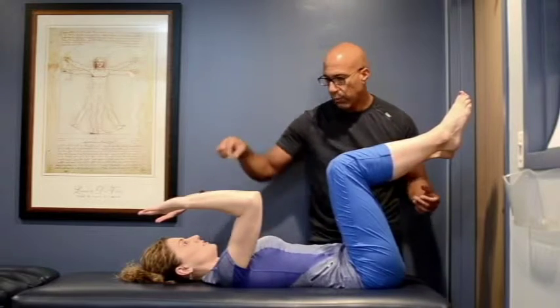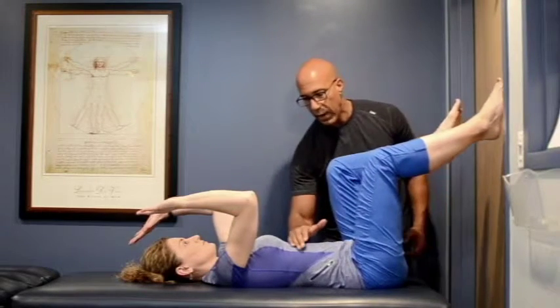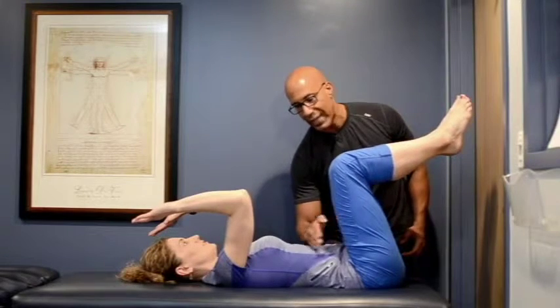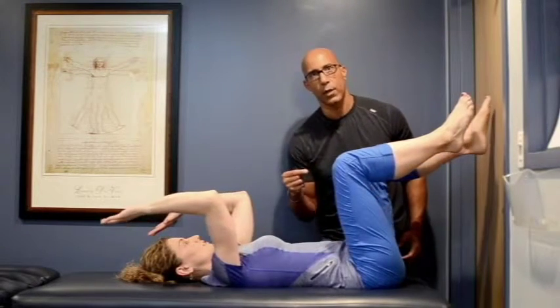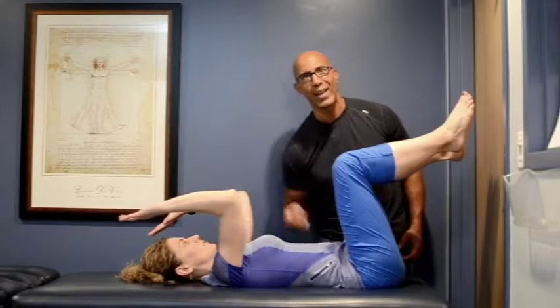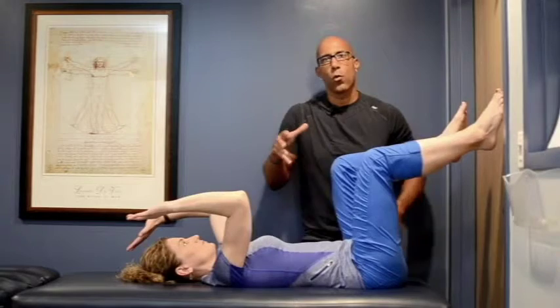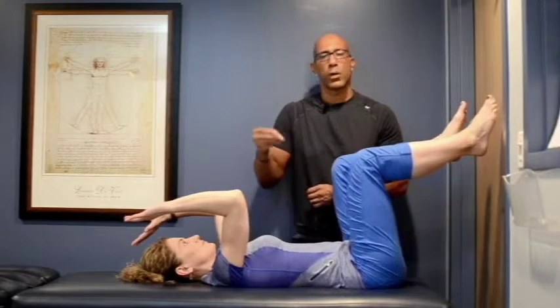The goal is to maintain proper alignment and keep that ribcage connected to the pelvis so the ribcage and pelvis stay connected throughout the exercise. If you feel the ribcage popping up, or feel strain in your neck and or your low back, then this pattern is too high level and or you're compensating — reset and start again.